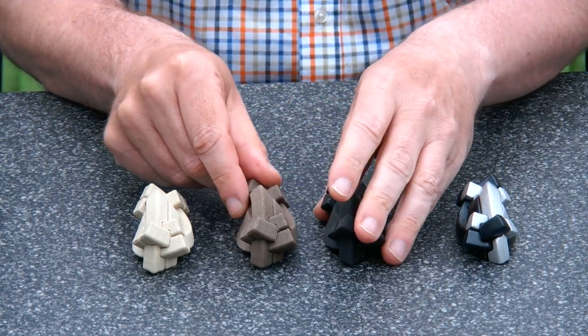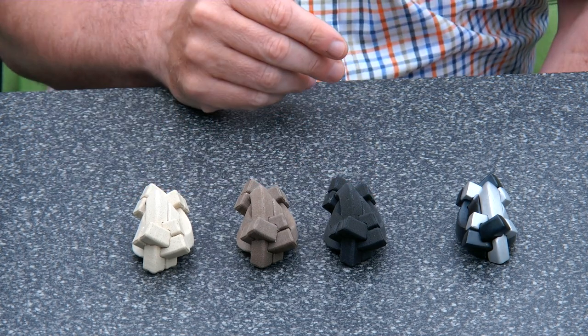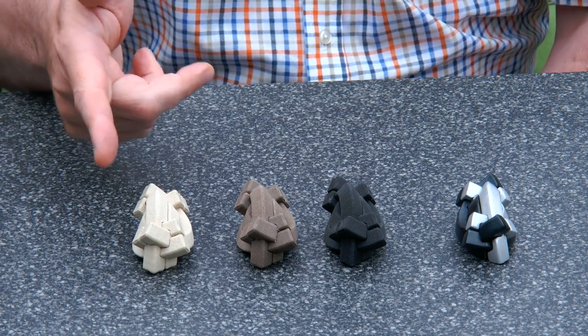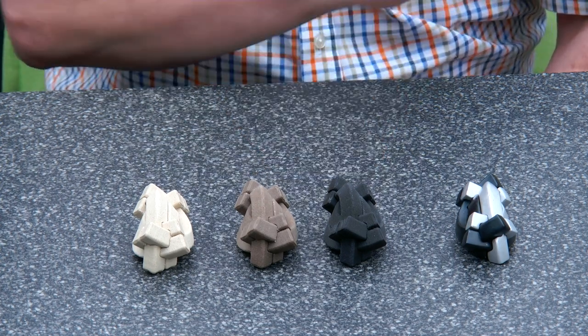So what you see here are 3D printed versions of the Arts Burr that you can print yourself. I printed these in 3D printed wood — birch, mahogany, and dark wood.